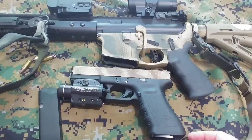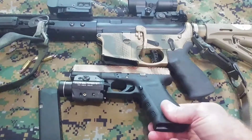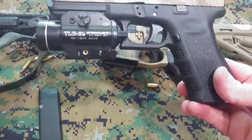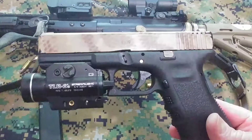Howdy, Scott in Colorado here. I wanted to talk about carrying your firearm in a ready-to-go condition — that means one in the pipe, one in the chamber.